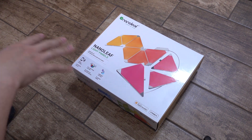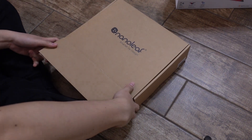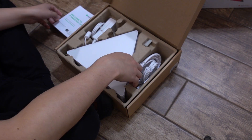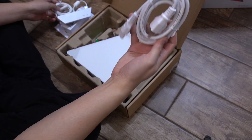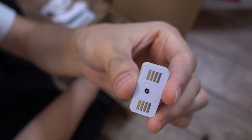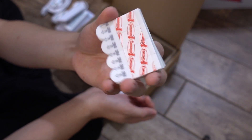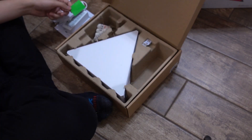I'm just gonna unbox this on the floor — there's more space down here. Nanoleaf, smarter by design. Opening it up: instruction manual with a setup video, and we have all of these panels, which also includes a power supply, the central unit, more power cables, these little connector pieces that connect each panel together and tell them what to do, the panels themselves, a bunch of poster sticks which is what we'll use to stick them onto the wall, and a Nanoleaf sticker.